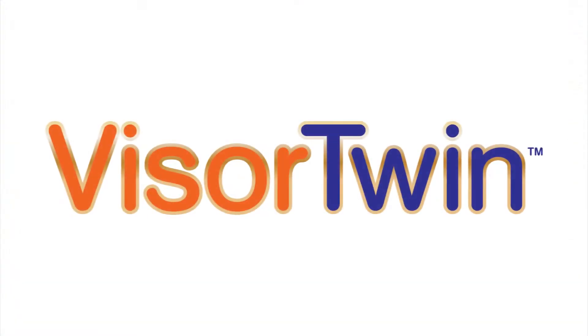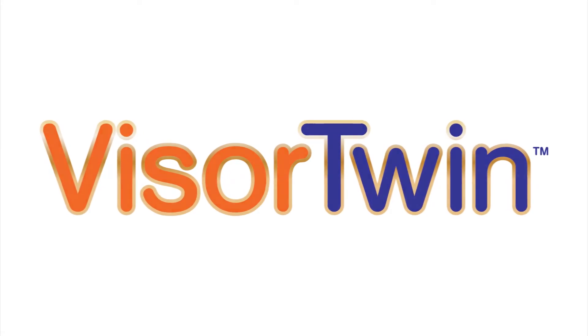Visor Twin — because the sun should be the least of your problems while driving. Hi Kickstarters, my name is Rebecca Green, spokesperson for Visor Twin. Please help us promote a safer and more comfortable driving experience by supporting this project. Thank you for watching this video.